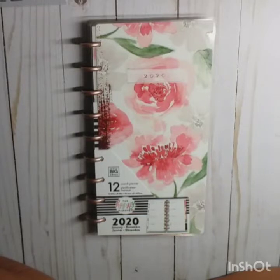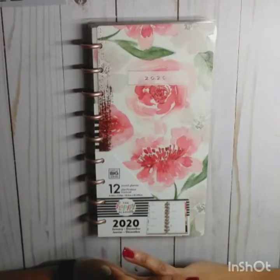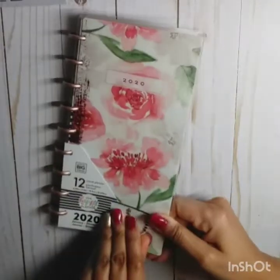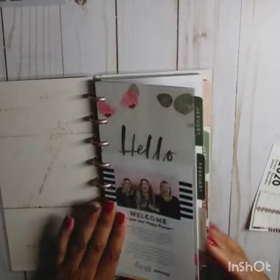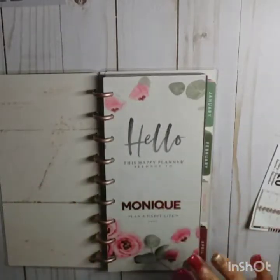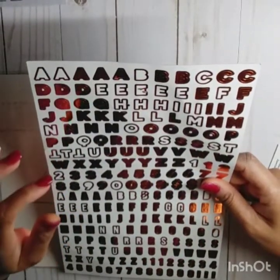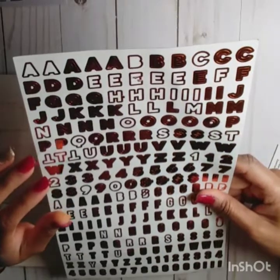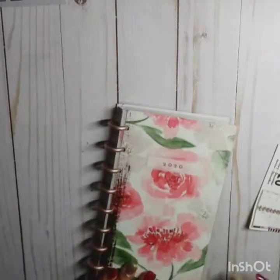So this is the Homestead skinny classic planner. I've already put my name down using letters that came out of the 'This Is Your Year to Shine, Be Happy' box. They're copper foil, and I thought they went really well with the copper color on the front of the planner.